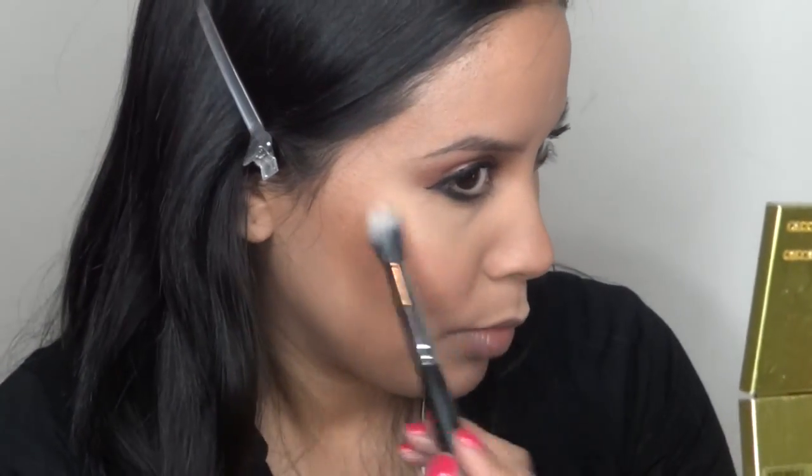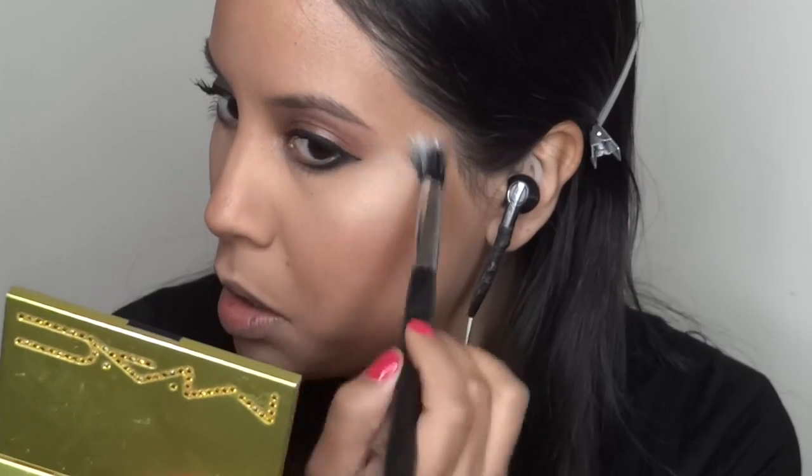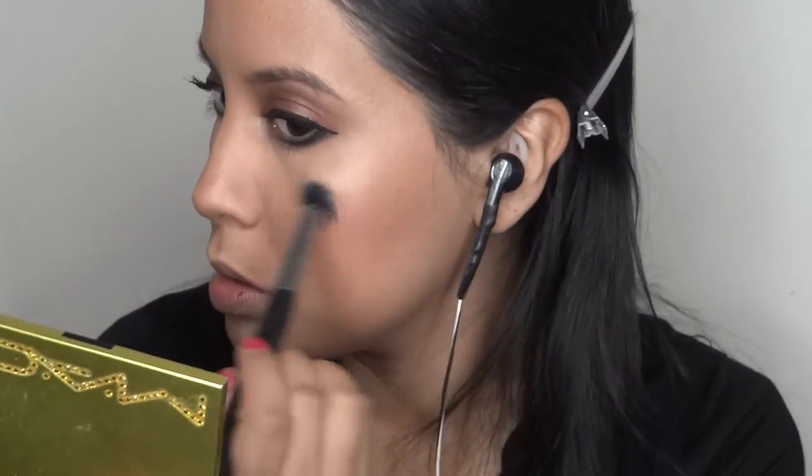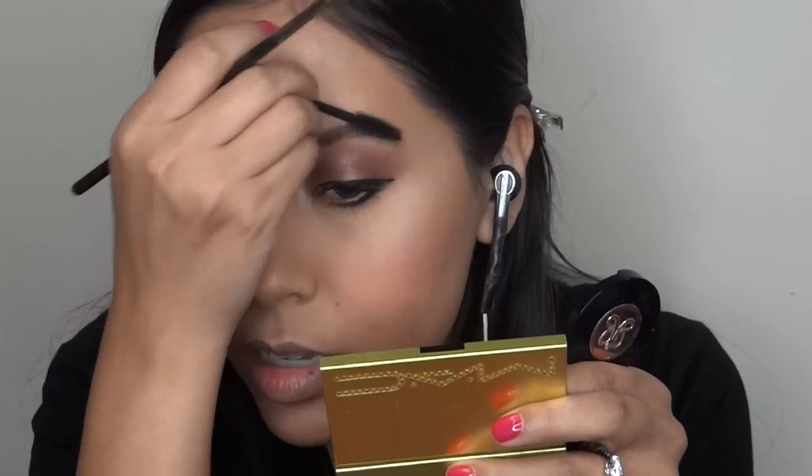I'm using Retrospect again as my highlighter because it's super shimmery. I like using eyeshadows as highlighters. I'm going to do my brows now — I'm trying to grow out my brows but it is the hardest thing ever.